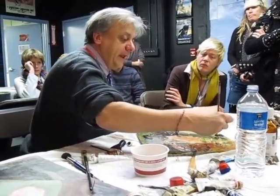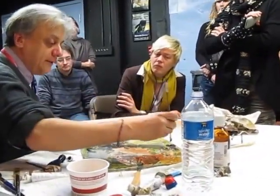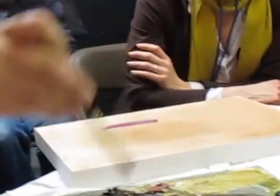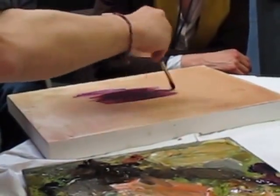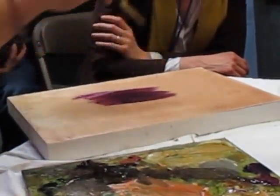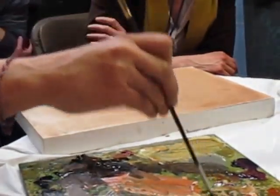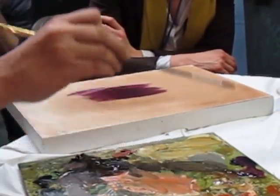Now, paint pigments are either — for the most part — opaque or transparent. Obviously there's a spectrum in between, but basically they can be opaque and transparent. I have a transparent mixture here of a purplish black. The reason I'm going to other colors is because this palette, as much as I like it, is a fairly opaque palette. White's opaque, yellow is opaque, most red oxides are opaque, though there are some more transparent ones.